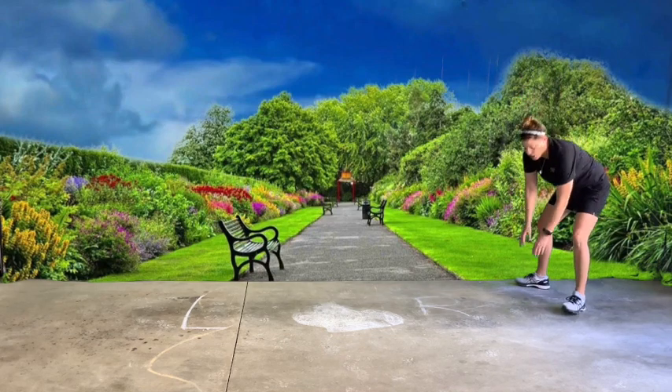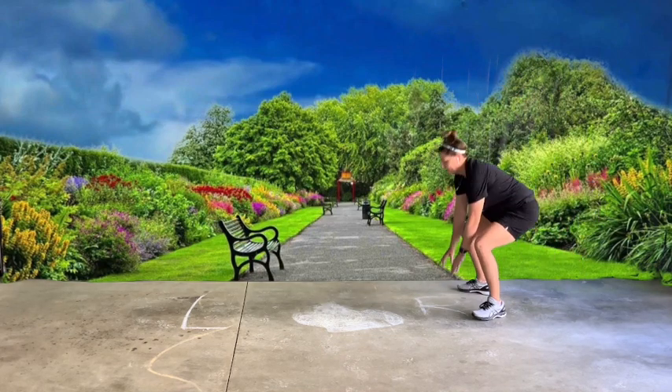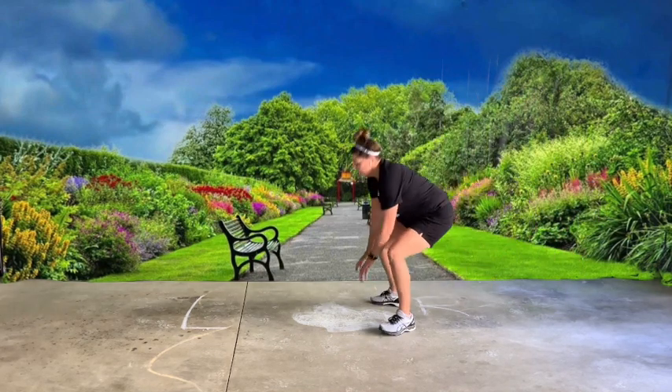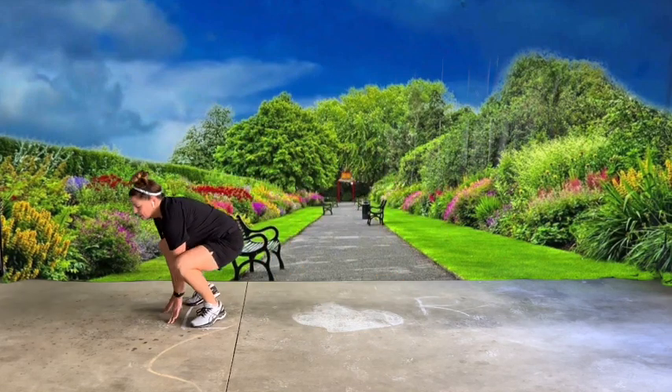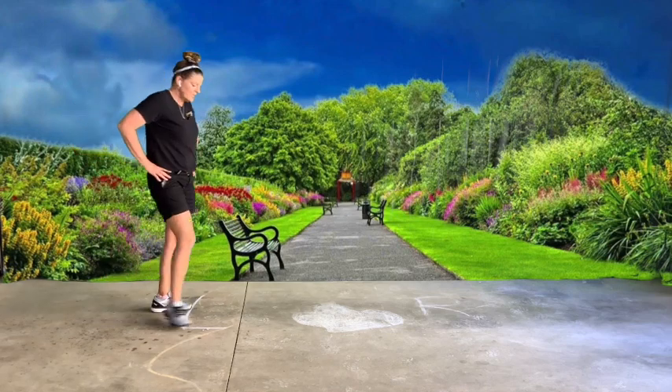Now I want you to frog jump. You can say ribbit if you want to — it is up to you. Keep going, frog jump!